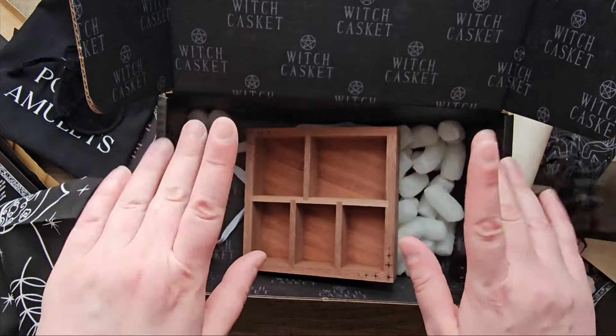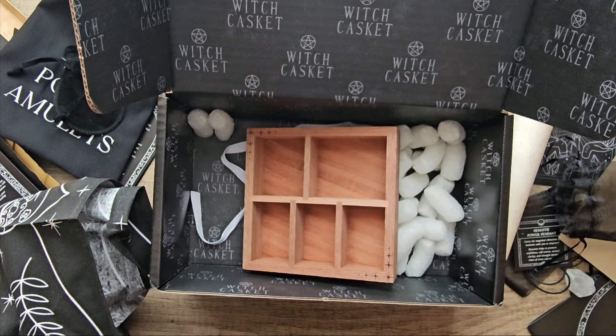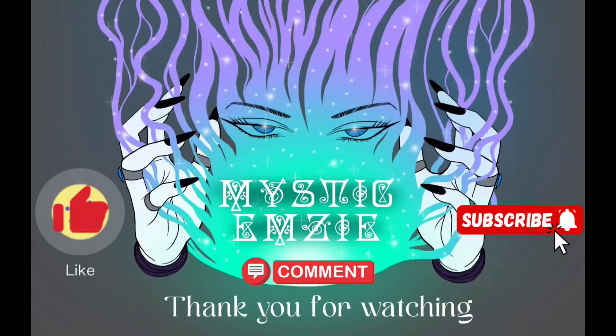Thank you so much for watching. Give me a like if you want to see more of these videos — I definitely will have May's box. I love these subscription boxes. I'll see you next month. Thank you for watching, bye!